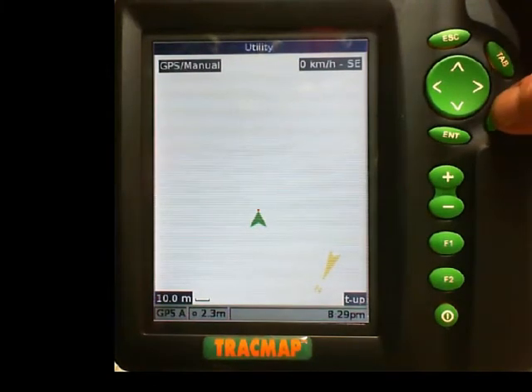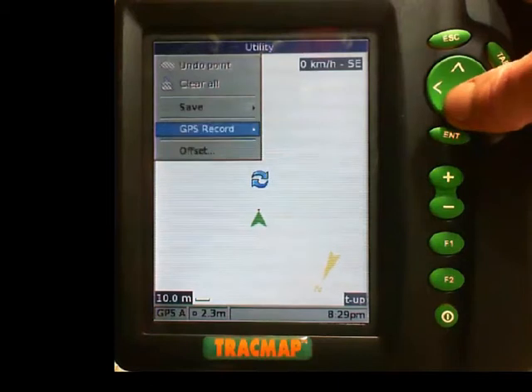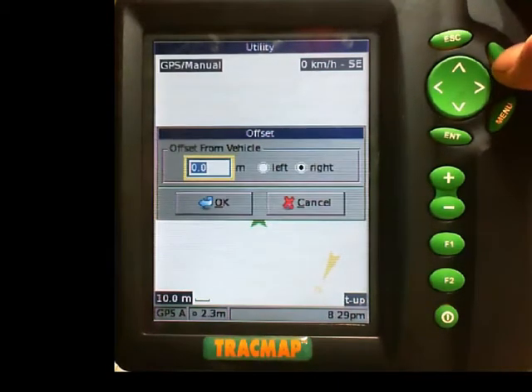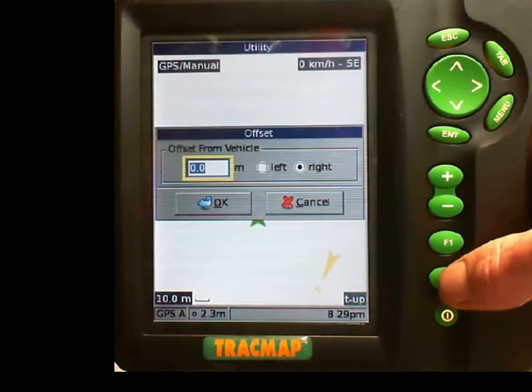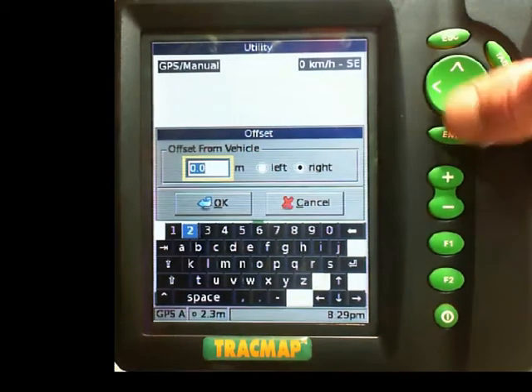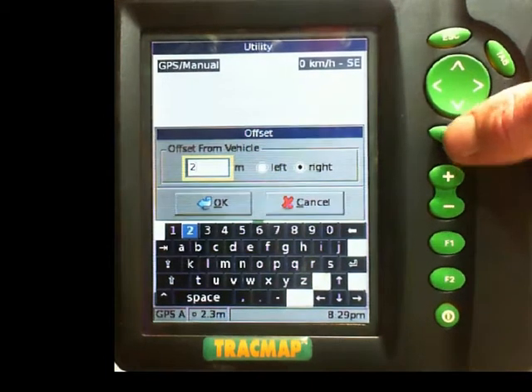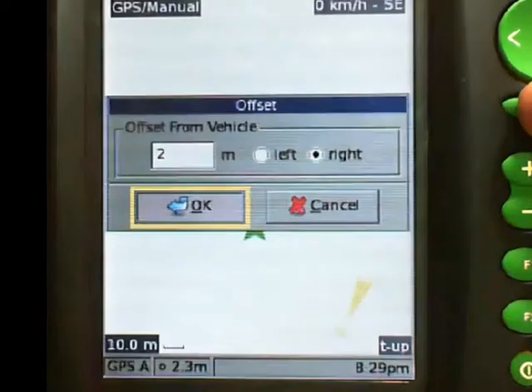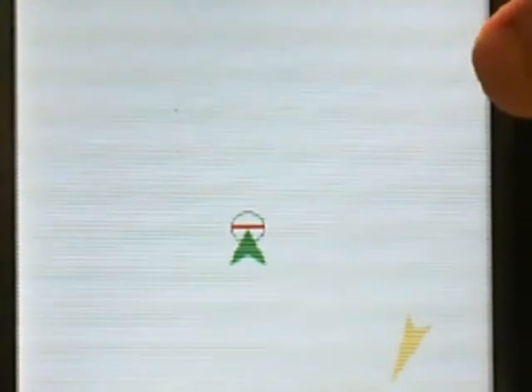So I go menu, then offset, because I am going to be driving 2 meters from the fence. I hit the tab key to move around to my distance, push F2 to bring up my keypad, across to 2, F2, and tab down to OK. I am now in GPS manual mode and I am driving 2 meters from the fence, and I am going to push the enter key.